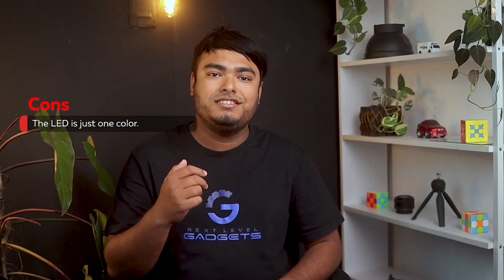Pros: easy to understand, everything is smooth and crisp, boots up nicely, and very easy to set up. Cons: the LED is just one color.